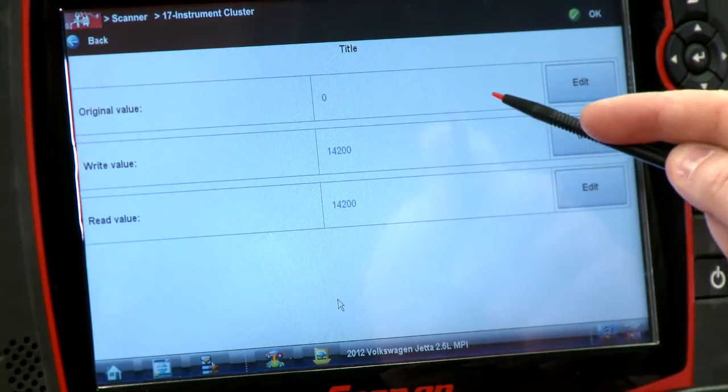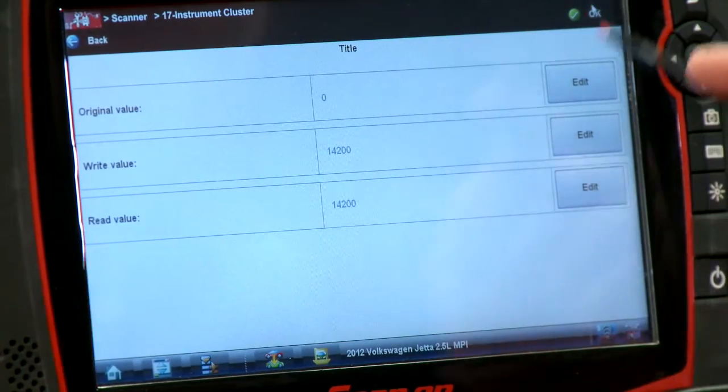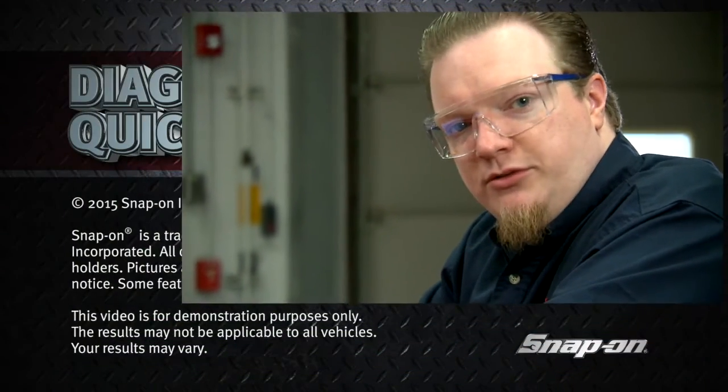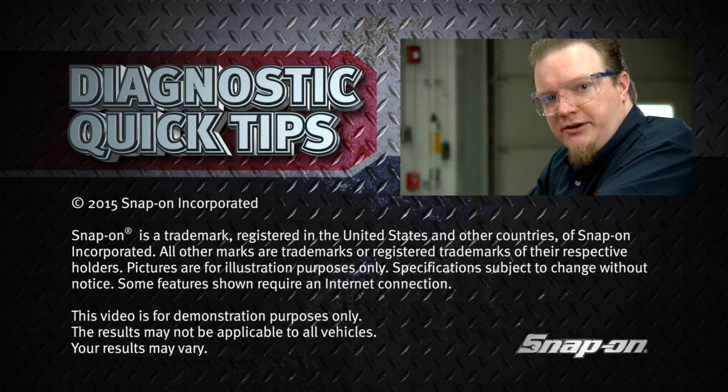That's also going to give you a reading of what the original value was, what you set it to, and what it's now currently reading just to confirm. Hit OK again and we're done. Pretty quick and easy way to get through there if you ever have trouble doing that service reset and just can't seem to get that light out — give this a shot and that should help you out.